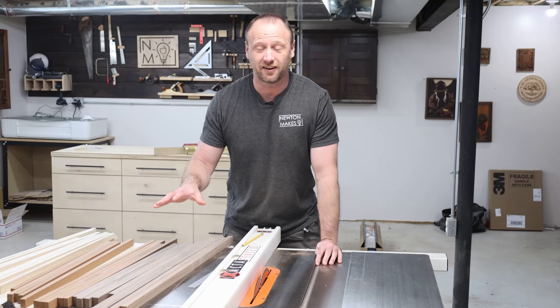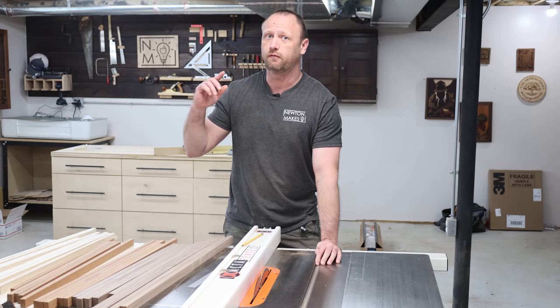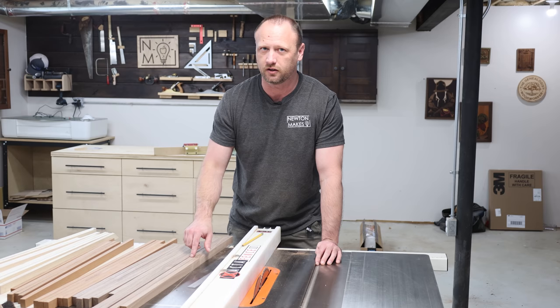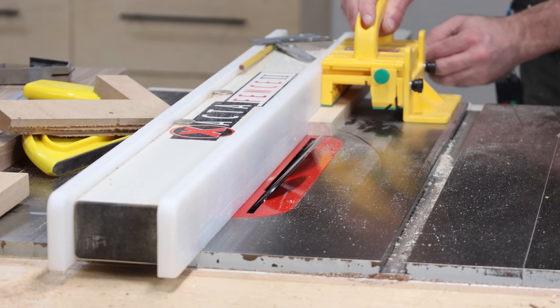I've got a ton of strips here — walnut, sapele, and maple. Now I'm going to cut those bevels. Remember, we're going to cut a 45-degree angle on the sapele and the maple, and then on the walnut we're going to do triangles. I'll set my blade to 45 degrees, cut those, and while it's at 45 degrees I'll make sure I cut the walnut too — much easier to set the blade once than have to do it again later.